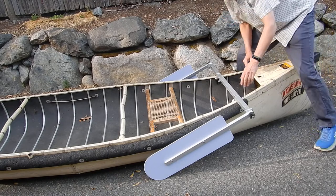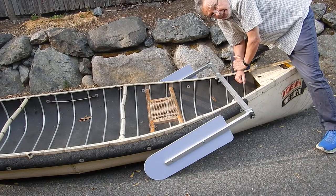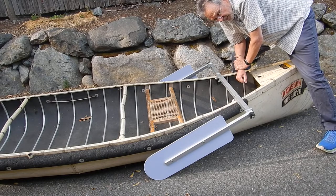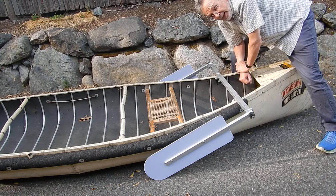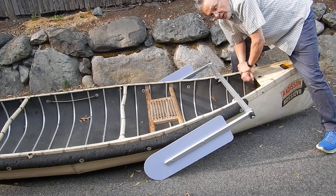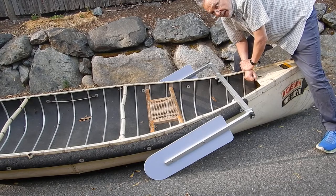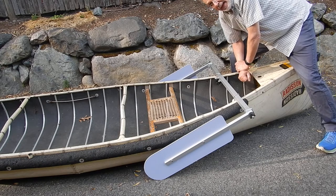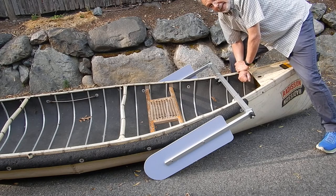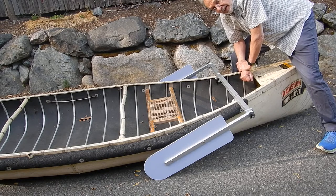I'm showing them here with the unbreakable premium quality polycarbonate blades — those are the white ones, unbreakable and lighter. We also sell it at a lower price with phenolic leeboard blades. The phenolic are a bit heavier and they're pretty rugged, but they're not unbreakable. If you really smashed it on a rock, it would crack.